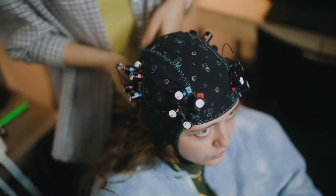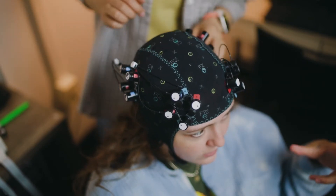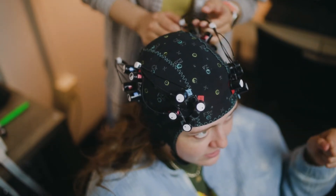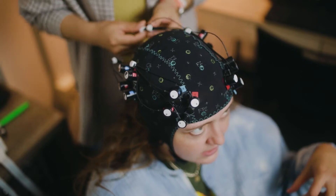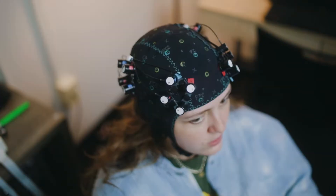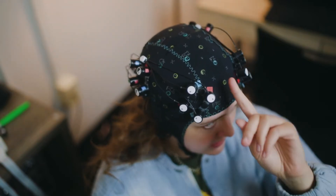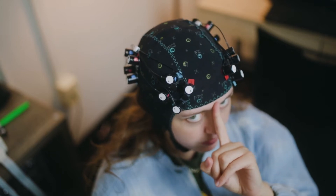If there's any folds or bunching of the cap, the RA will just smooth it out, pull it down, and make sure the cap is all the way secure and against the scalp. It will fold down as far as it can go. When putting on the cap, it's important that the FC and CZ is centered with the participant's nose.